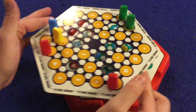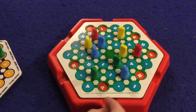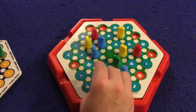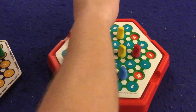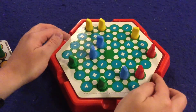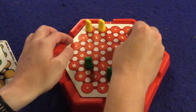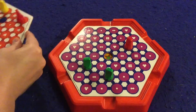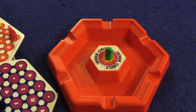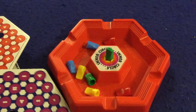Now that all the circles are filled, we carefully lift the board like so — yeah, it's really kind of cool — and now we're ready for the next round. The next round works the same way. As you can see, you can potentially get eliminated. You keep doing this until you get to the final round, where there'll only be three pieces and one circular spot. The first person to get to that circular spot wins the game.